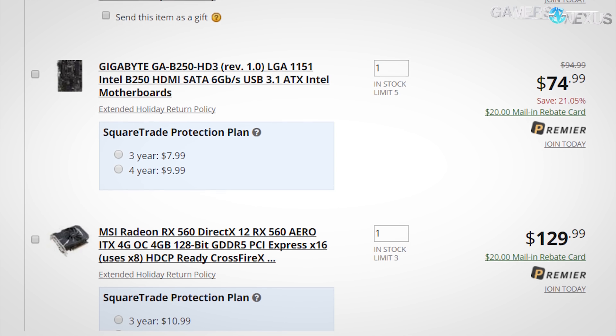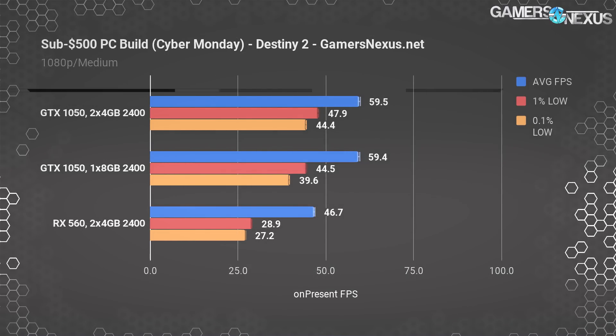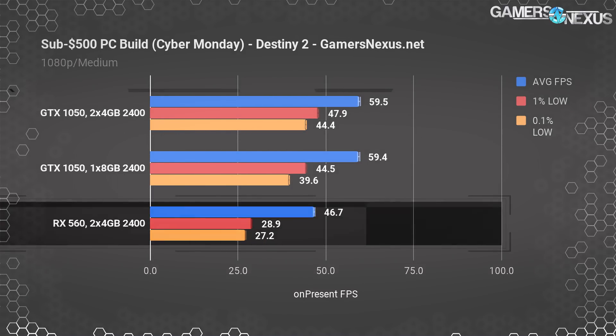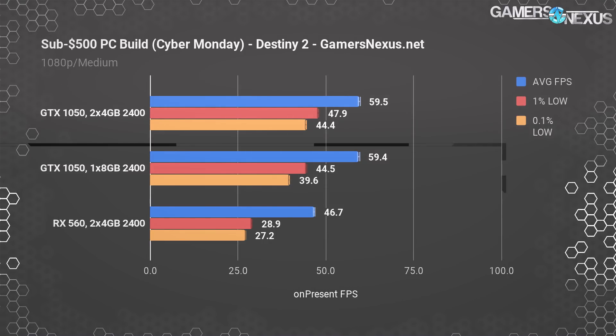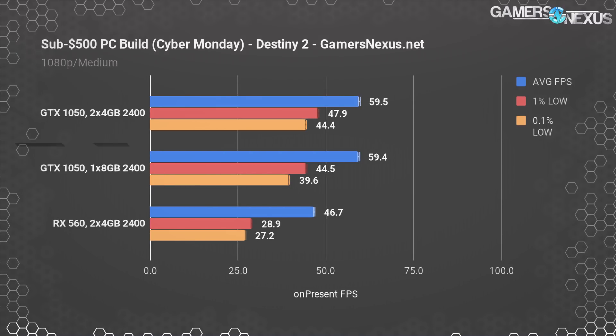Starting with Destiny 2 at 1080p, the GTX 1050 was capable of achieving about 60 FPS at medium settings, whereas the RX 560 operated at an average closer to 47 FPS with considerably greater frame time intervals. The GTX 1050 ends up with a 27% lead, largely thanks to new NVIDIA drivers, and holds close to 60 FPS. Going down to one memory stick, the GTX 1050 maintains all of its FPS effectively — we don't experience a performance hit in Destiny 2 by going to single channel, aside from a measurable but unnoticeable difference in 0.1% low values. We're only testing one-stick configurations with the fastest card in each game, since the slower card is probably bottlenecked anyway.